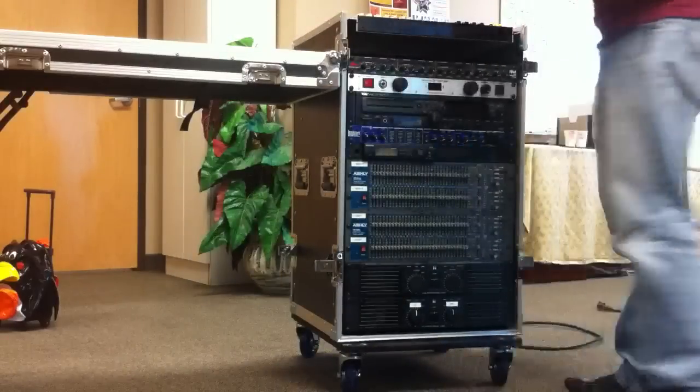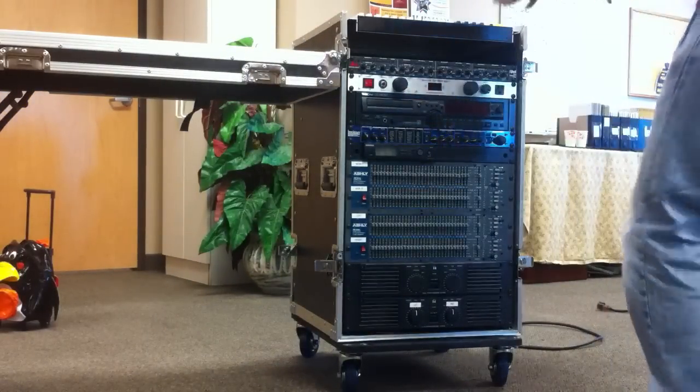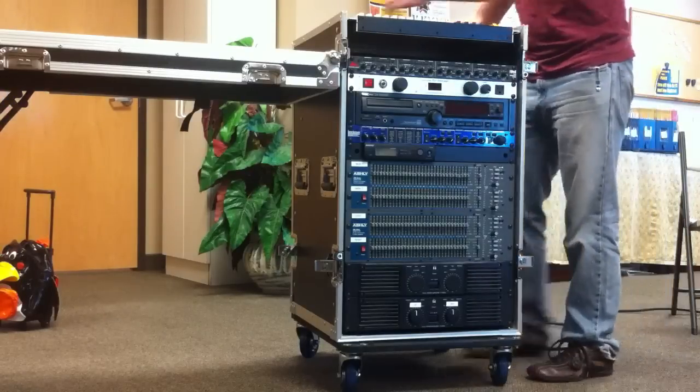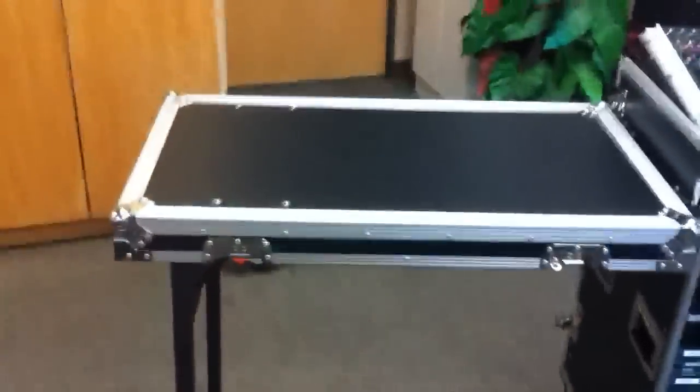Then we pull off the top and we have all of our rack unit stuff and our mixer, which can pull up like so. Let me give you guys a closer view. There's the nice table surface, and this mixer can lift up and then come back down.